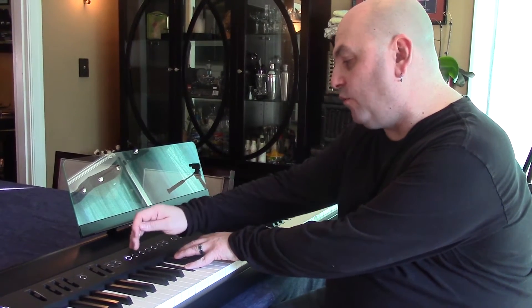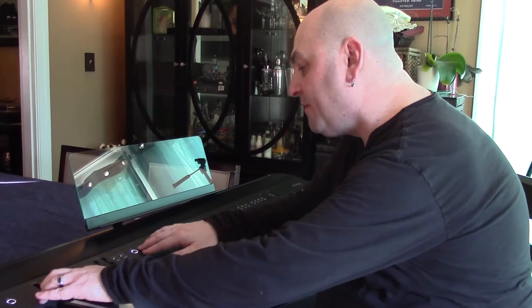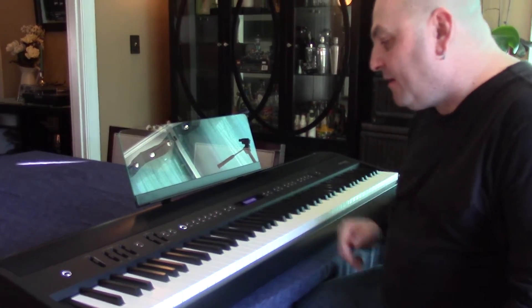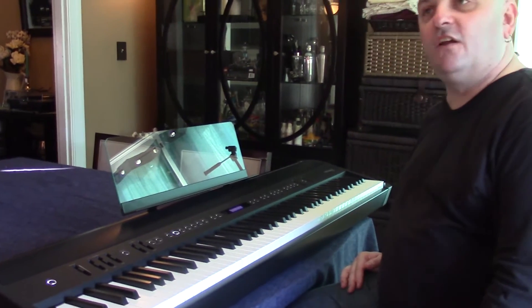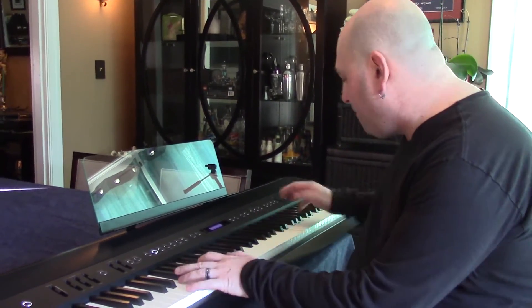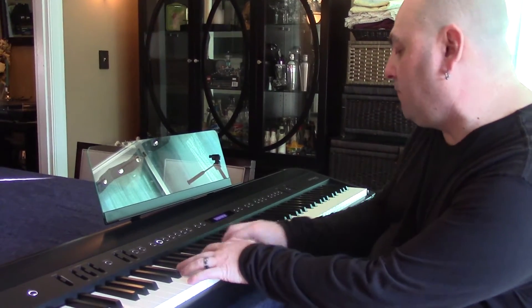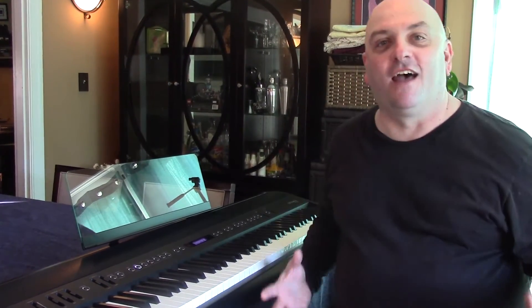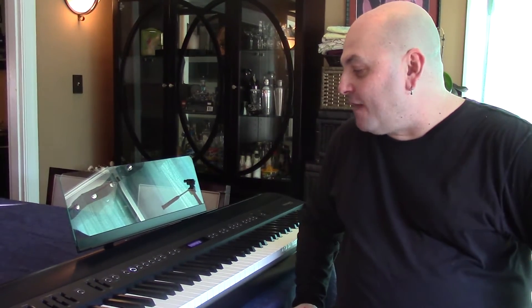You're going to get great response with things like the electric pianos as well. This felt like a grand piano when I was playing it with a piano sound, and it gave a convincing illusion of feeling like my old Rhodes electric piano when I played it with a Rhodes sound. It just really almost seems to adapt to the type of sound you're playing.